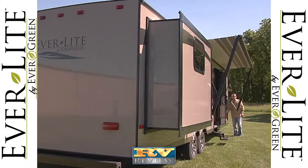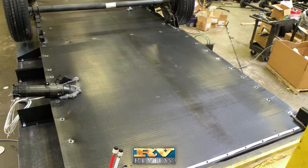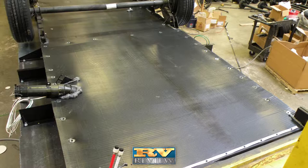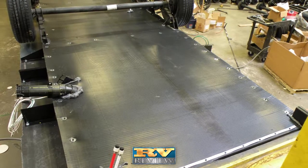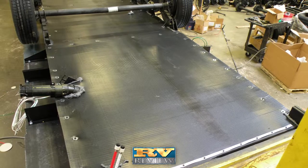A power awning is also standard. Everlite's underbelly is ducted, heated, and enclosed. This makes the coach more aerodynamic and seals out road grime and dirt, as well as unwanted pests such as bugs.